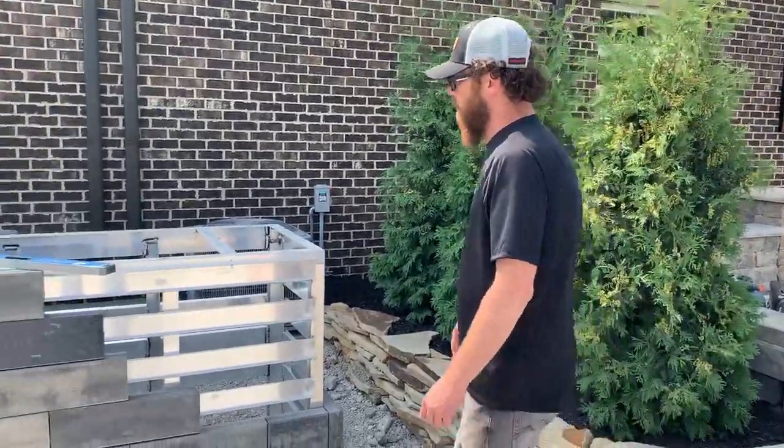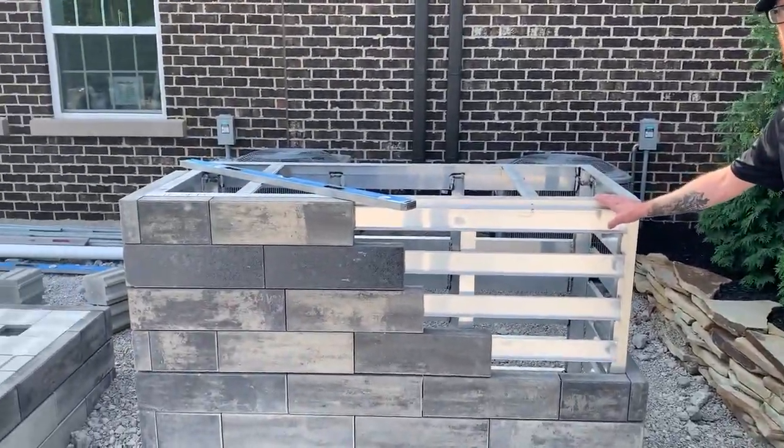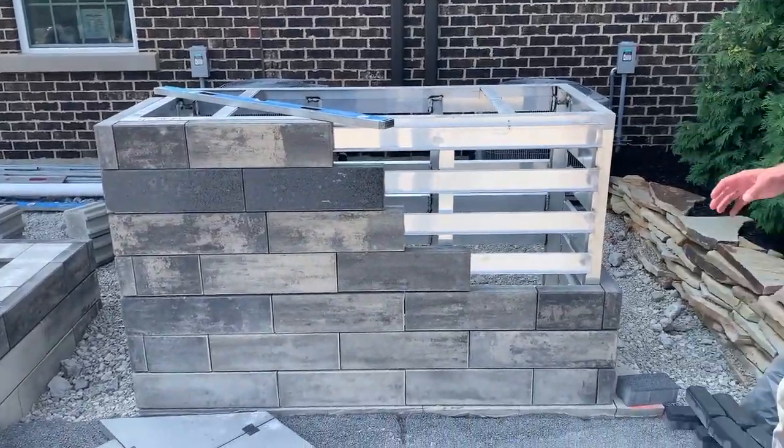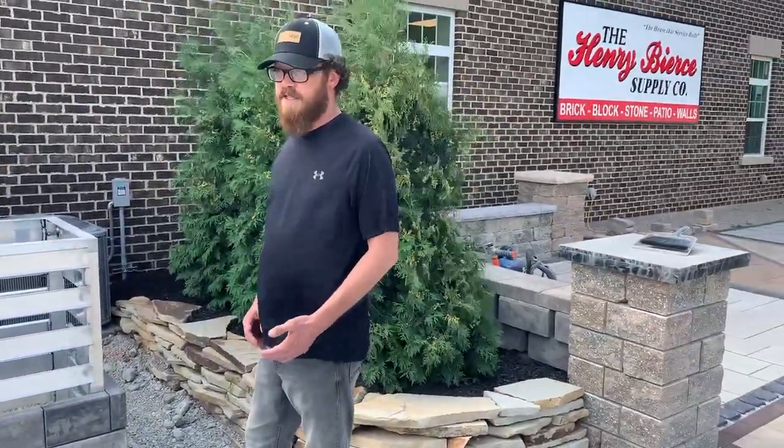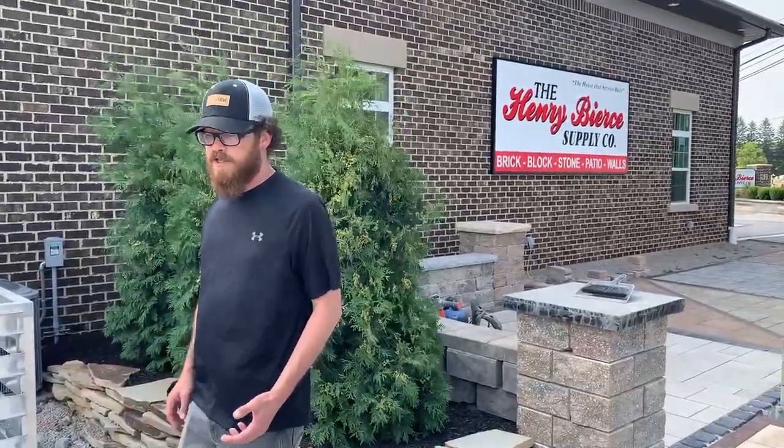This is also made out of aluminum and very lightweight, so it's portable. If at any point throughout your process you need to move this around, it's not a glued, stacked heavy block system, so it's easy to transport from one part of your project to the other.